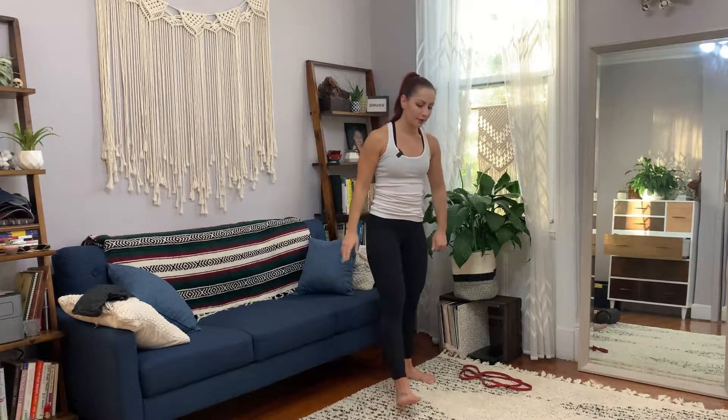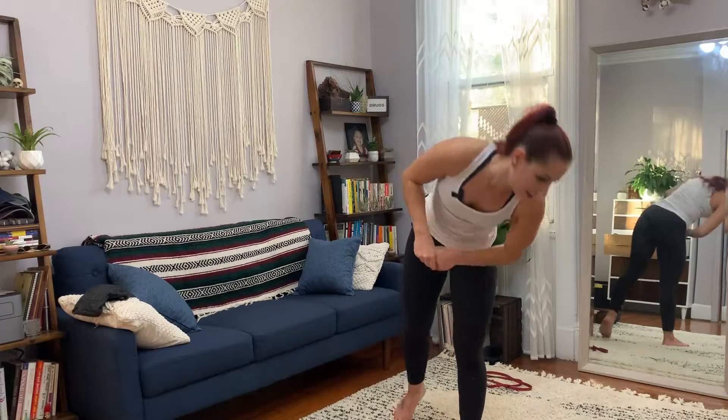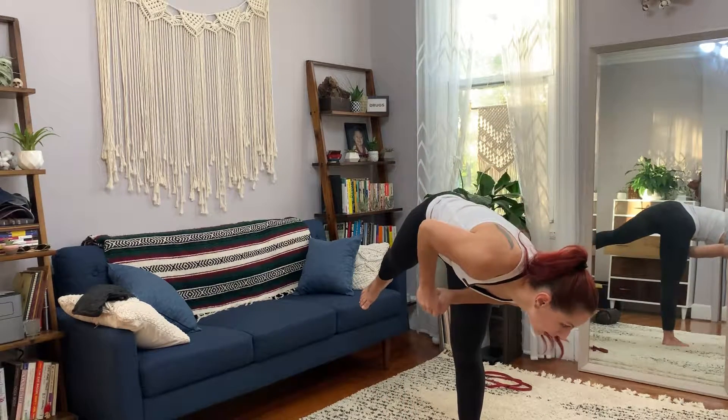This is a do-over for me because the other video got cut off. So this is kind of a warm-up into this day, and I call this one Spinal Roll Downs with a Wall Tap.